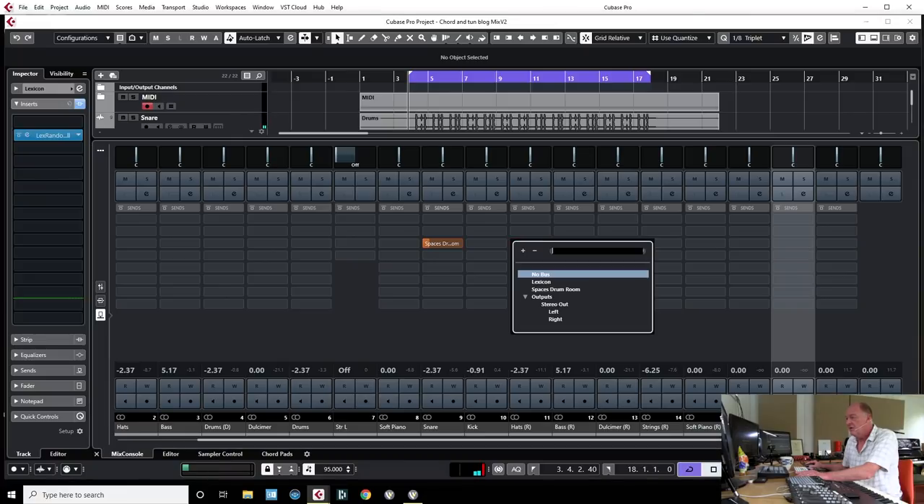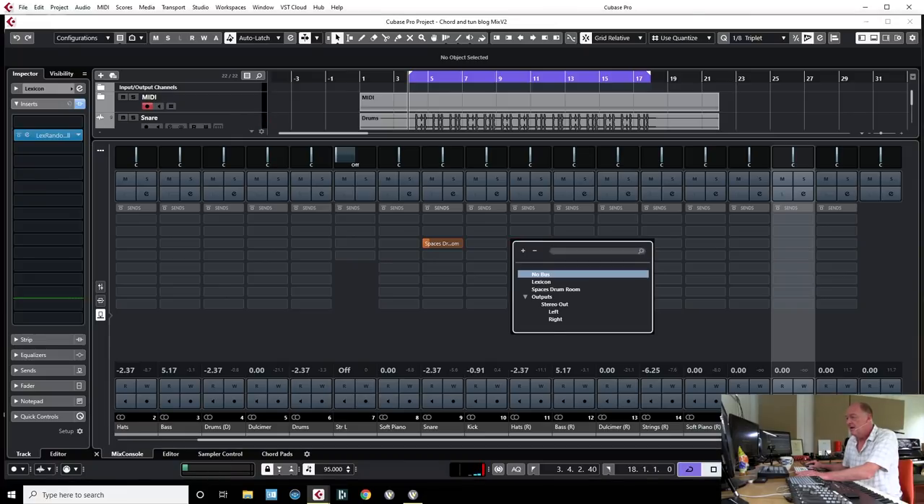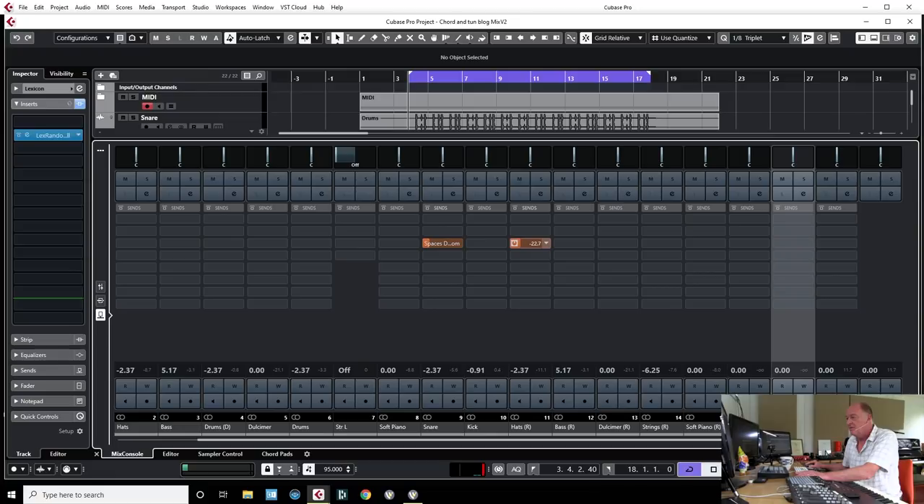Okay, that's not bad. I quite like that now. Let's put some of the hat through as well, but leave the kick dry.